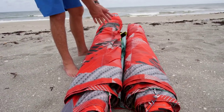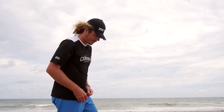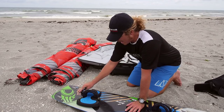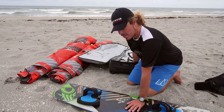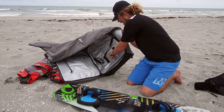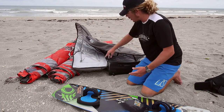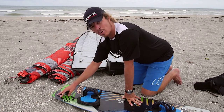Once it's rolled, leave it just like that while you go prep your board, harness, and everything else. With your board, go ahead and take off your foot pads and fins. You can leave your fins on if you'd like, but it can damage the board bag. What's really cool about this bag is they've put reinforcements inside where the fins are normally going to sit, which helps make sure you don't damage the bag — but it's still a good idea to take them off or at the very least wrap some cardboard around the fins.